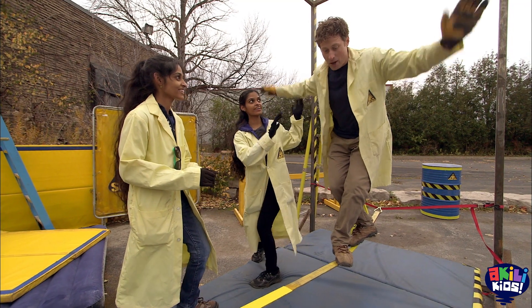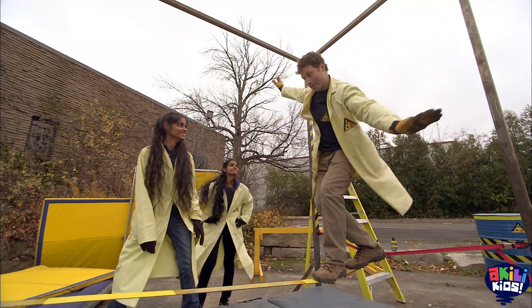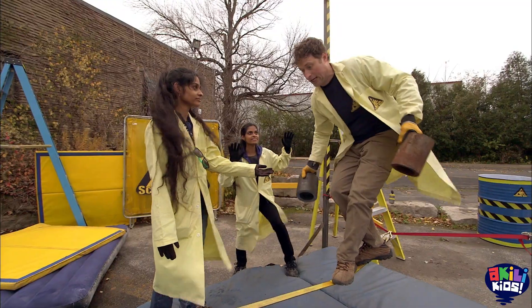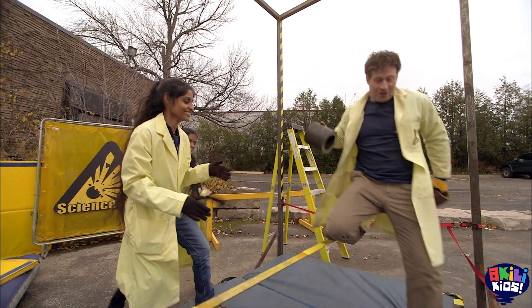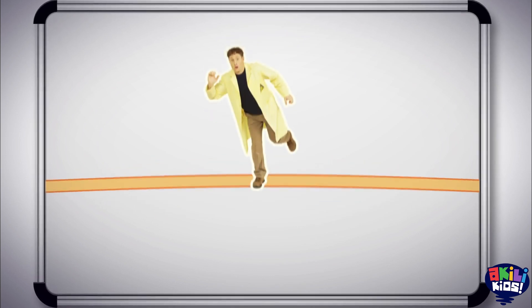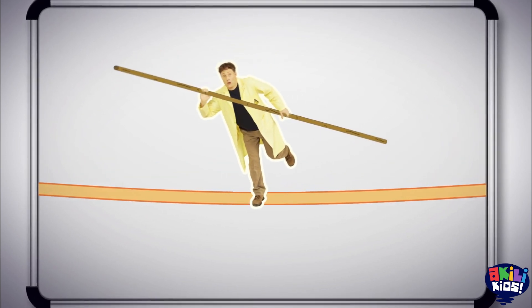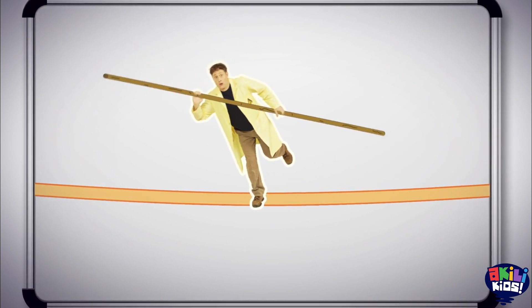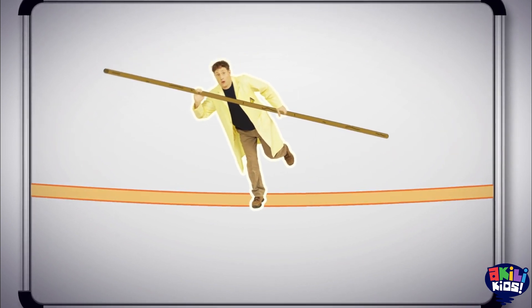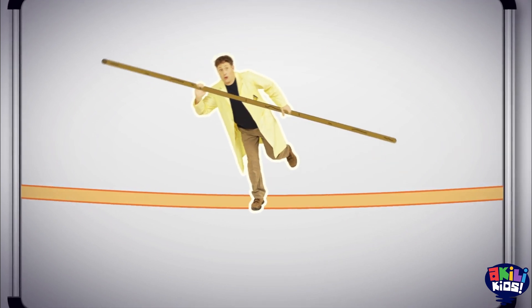Instead of sticking giant forks in me, Sandhya, Swapna, and I are gonna experiment to see what I can do to improve my balance. I tried walking the slack line and I wasn't very good at it. Holding my arms out at my side seemed to help a little. Then I tried holding some weights to see if that would make any difference. The weights were so heavy, I couldn't really hold them out very far. Now the plan is to try a long pole. Tightrope walkers use long poles to help them balance.